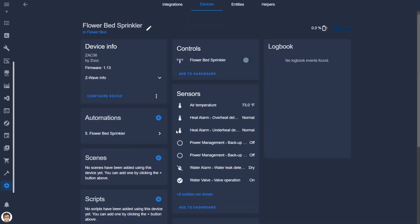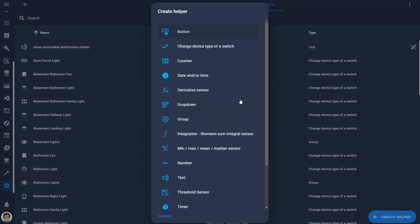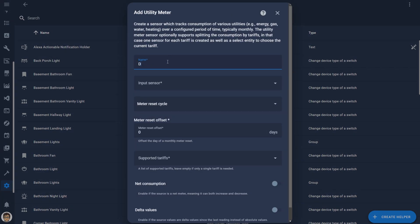Let me show you what all these devices actually look like in Home Assistant. The Zooz water valve actuator shows up with a switch entity for the opening and closing of the valve, some temperature entities, a water leak sensor, and a valve operation status entity. The leak alarm will only work if you use the supplied leak sensor that comes with this device, which I'm not using. The rain gauge shows up with total rainfall, last seen, noise, signal-to-noise ratio, and RSSI entities. Strangely it doesn't show up with a battery entity. The total rainfall entity acts like a utility meter, constantly increasing as more rainfall is detected. You can get daily, weekly, and monthly rainfall amounts using utility meter helpers in Home Assistant.